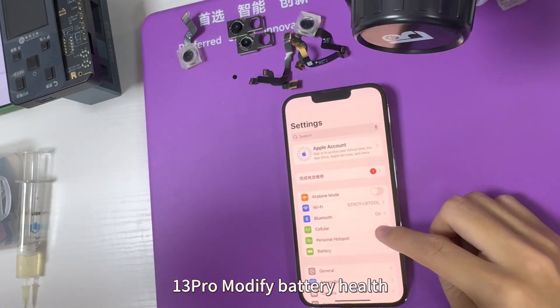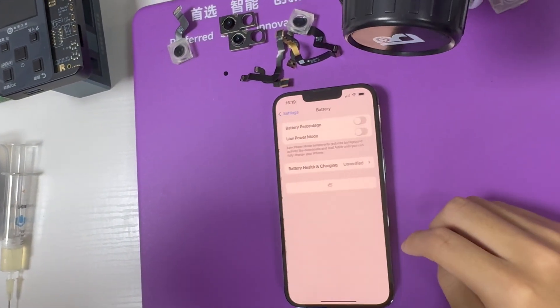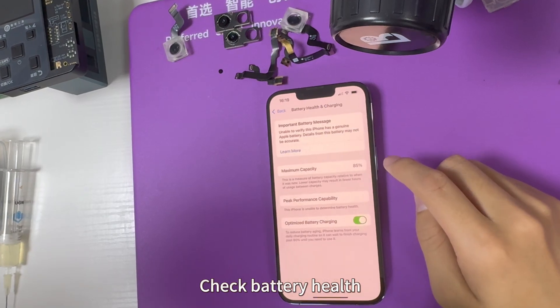iPhone 13 Pro: Modify Battery Health. Check Battery Health.